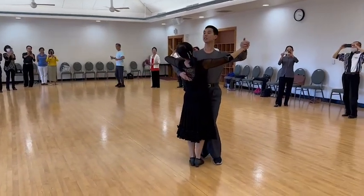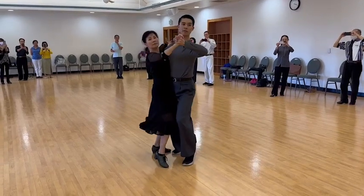Then from here, link again — leaders, we're going to step across our own foot. Quick, quick, face in the mirror.